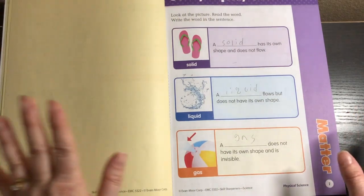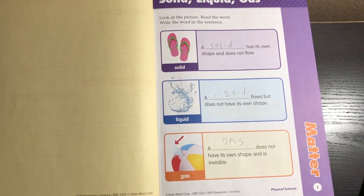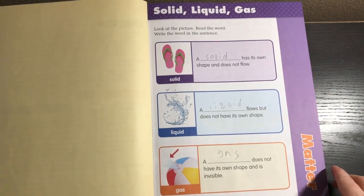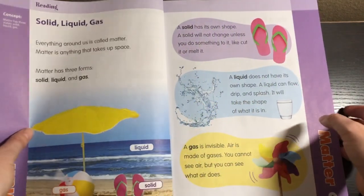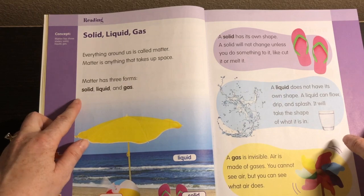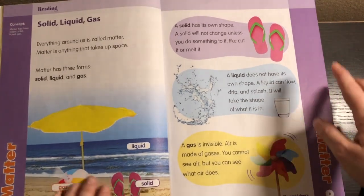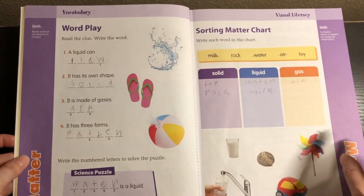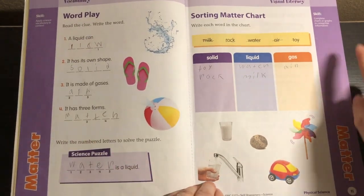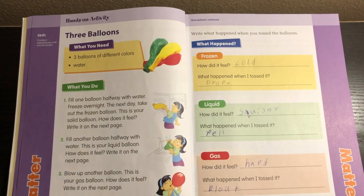After that, we jump right into the lesson. This first one is on matter. This workbook a child in second grade can do themselves, which is awesome. I love some independent work, especially at the second grade level to start getting them used to working independently. The directions are very clear: look at the picture, read the word, and write the word in the sentence. There's a little bit of reading that explains the concept, and the pictures are gorgeous — this is in full color. Just enough reading for a second grader.